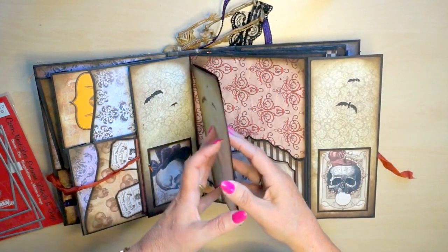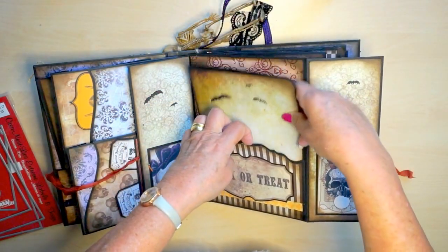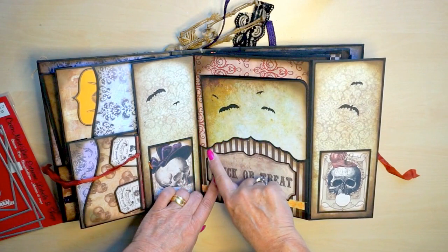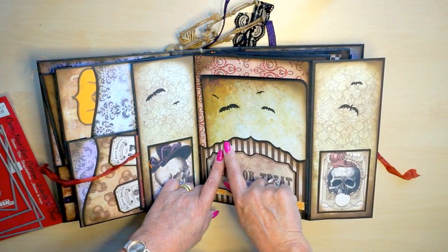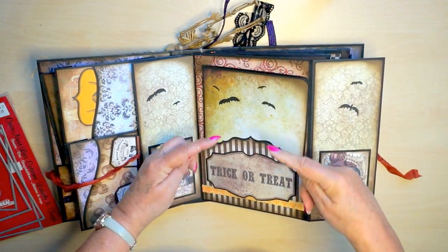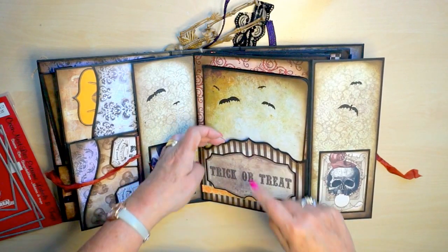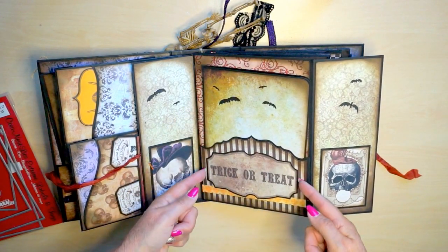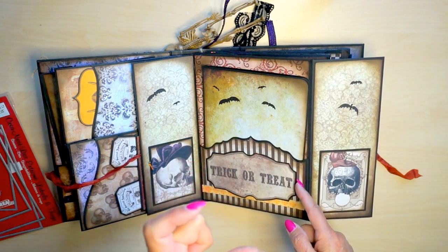Another booklet. This also is a Crea Leaves die - it's an old one, not available in the store anymore, I'm sorry. But I still love to use it - I turned it upside down so it's pointing this way. This is a trick-or-treat ticket from the Etsy store. It's smaller when you print it.